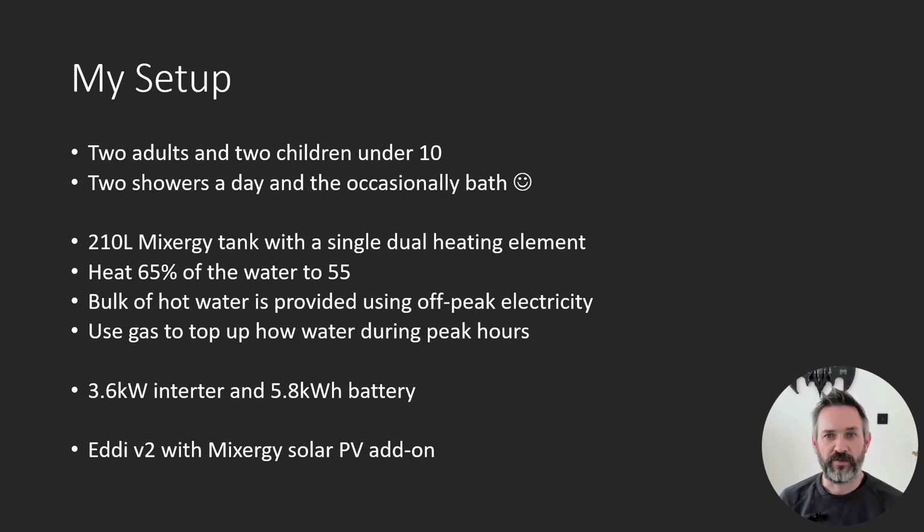How does the eddy fit in? In my house we have two adults and two small children. We have a 210-litre Mixergy smart hot water tank which we had installed in 2021. I heat 65% of the water in the tank and this covers us for most of the day. Since March last year I've been using off-peak electricity to heat the water and only using my gas boiler to top up if we run out. My off-peak electricity price is roughly the same as my gas, so this lets me save money and cut CO2. It takes longer but I just start heating the water earlier in the day.